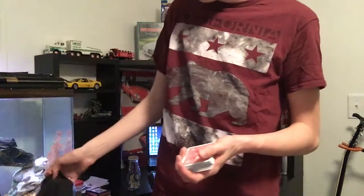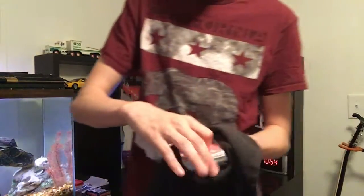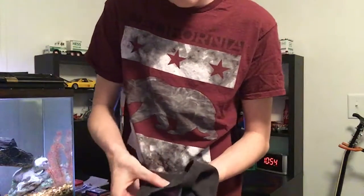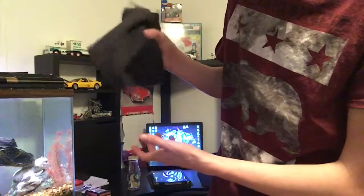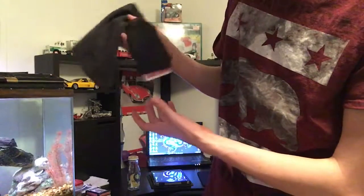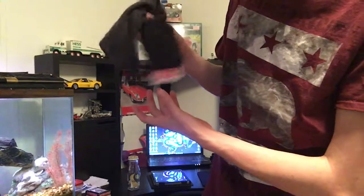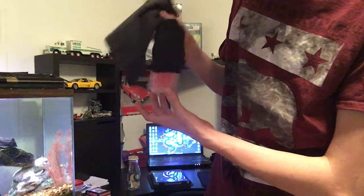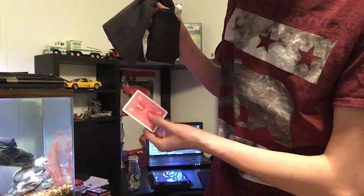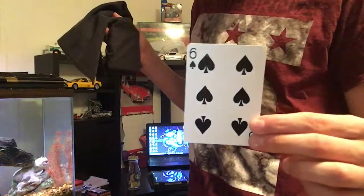Next, we're going to take the handkerchief and wrap the deck in it just like that. And watch — if we shake the handkerchief, you'll see that a card starts to come out. It may take a little while to penetrate through, but as you see it's coming out slowly — and there we go. This card is your card, the six of spades.